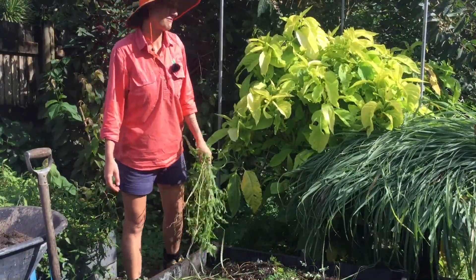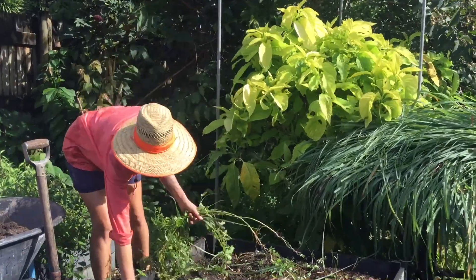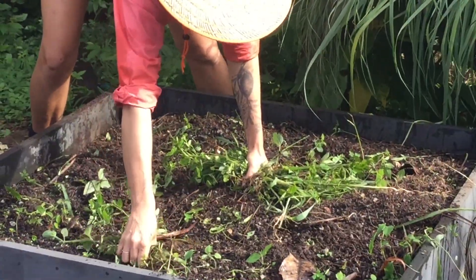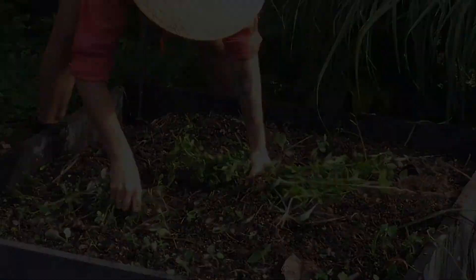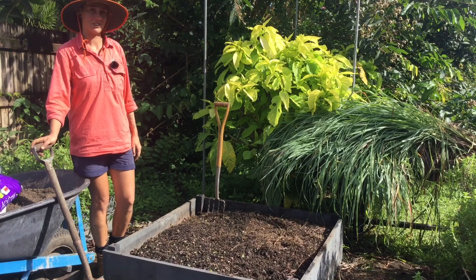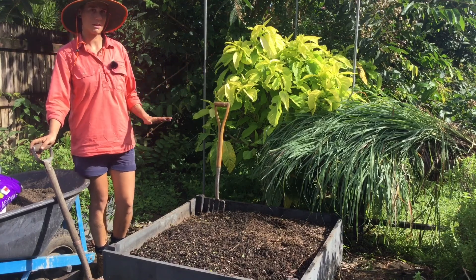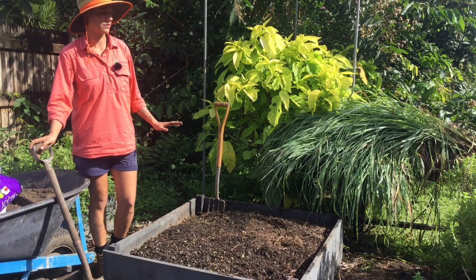The lemongrass is out, which was a bit of a mission, but we'll just keep clearing out the rest of these weeds. Annual vegetables are very hungry, so as you can see the soil has lowered a lot, so we're going to have to top it up and revive it in preparation for the next growing season.